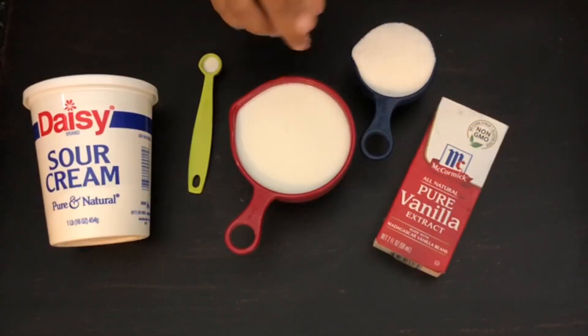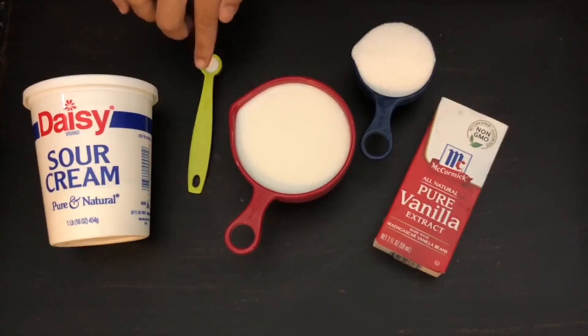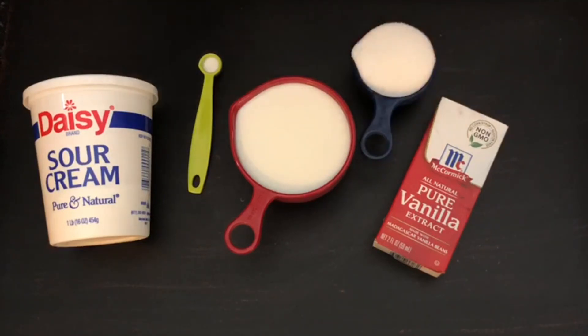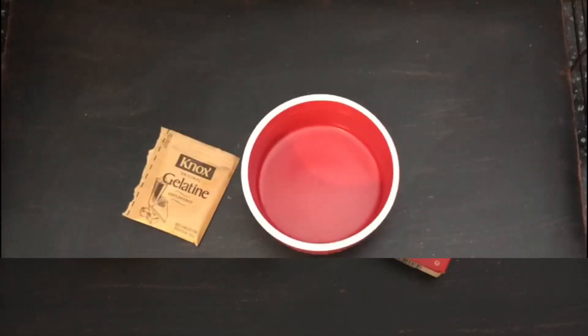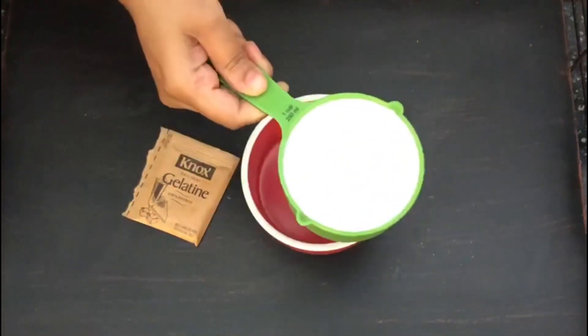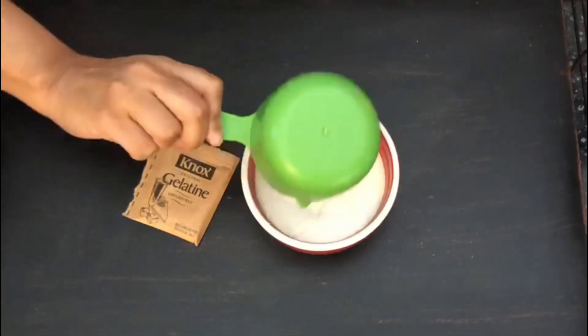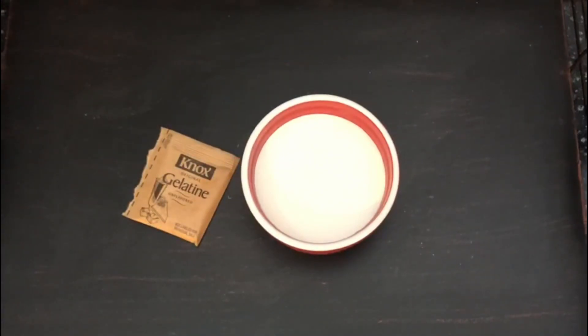Now let's move on to the next step. We need 1 cup milk, over half cup sugar, a little bit of salt, 1 teaspoon vanilla, half cup sour cream, 2 cups of heavy whipping cream, and a pouch of gelatin. One pouch of gelatin contains almost 1 tablespoon of gelatin.